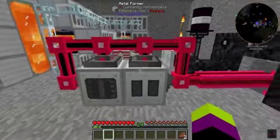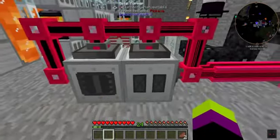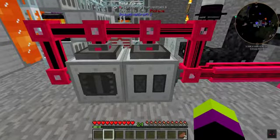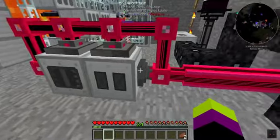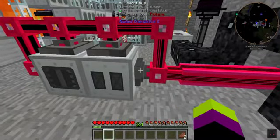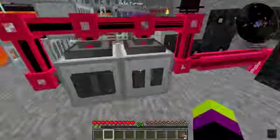Very similar to the compressor setup, you got the ME interface on top, which feeds in the steel or whatever it needs to be pounded with the hammer. And the import can be on either the left or the right depending on the machine's position, and there you go.